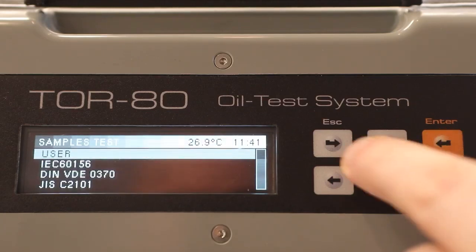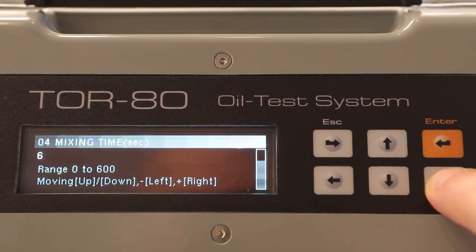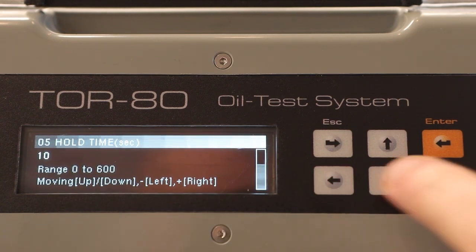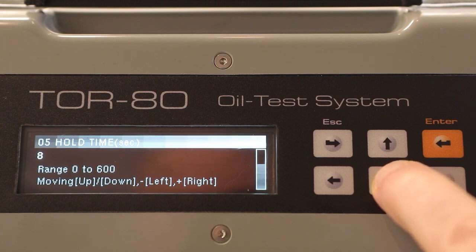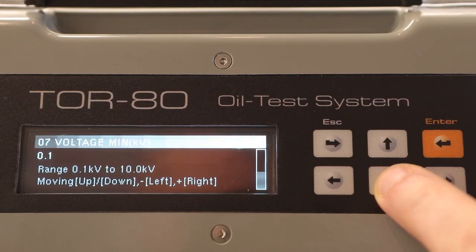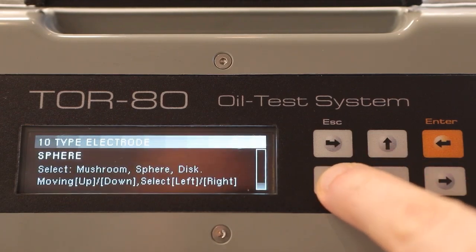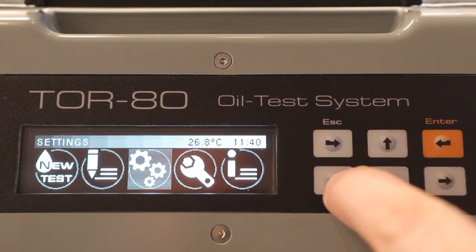Let's consider the custom settings in detail. The first setting is the number of breakdown voltage measurements in one test cycle — you can select up to 8 measurements. The second setting is the time of stirring the oil in the cell after the breakdown, in seconds; you can also change the duration of hold time, which is the time from the end of stirring to the beginning of the next voltage rise. The third setting is the frequency and the limit of the testing voltage in hertz and volts, respectively. The type of electrodes and the distance between them in millimeters are also selectable — you can use spherical, hemispherical, or cylindrical electrodes. After that, you can start a new oil test cycle with the new settings.